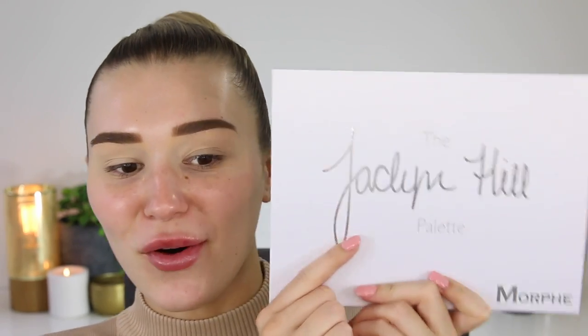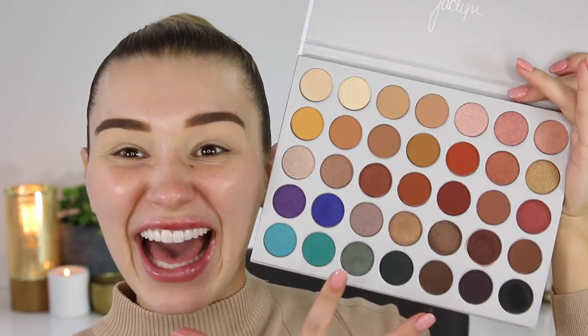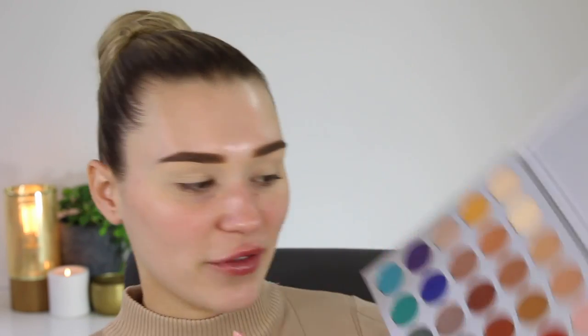I'm so excited for this next product. It is the Jaclyn Hill Palette in collaboration with Morphe. You guys are going to die when you see all the colors inside of here — it is so beautiful. So what I really want to do is put this all over my lid because I saw one of my favorite YouTubers, Holly Boone, do that the other day. I don't know if it was the exact color but it looked like this color. I love that, I need to do it.